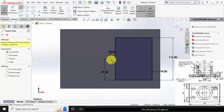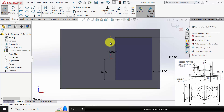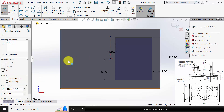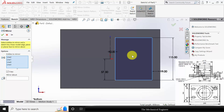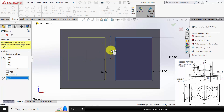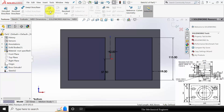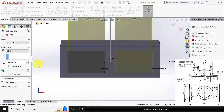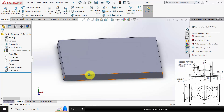Now draw a construction line to create the mirror. Click this line and make it a construction line. Go to mirror entities. Entities to mirror: select the square box and mirror about the axis. Go to features, click extruded cut and cut this to a width of 2 mm.